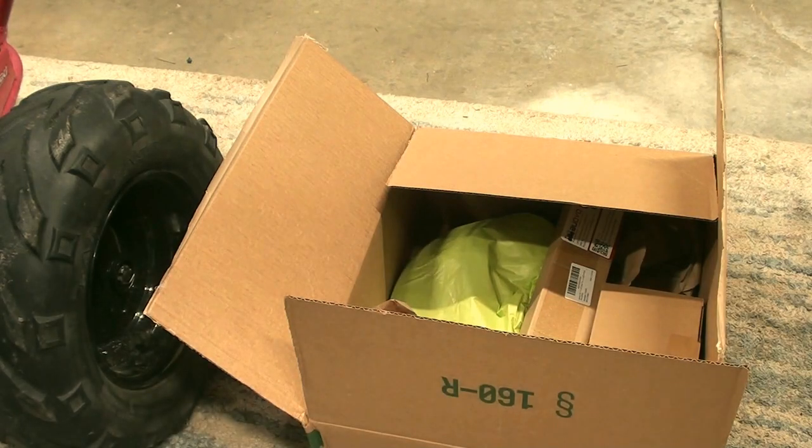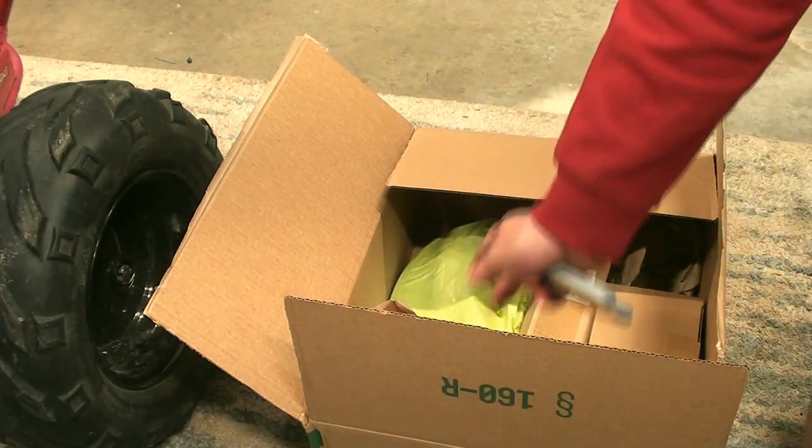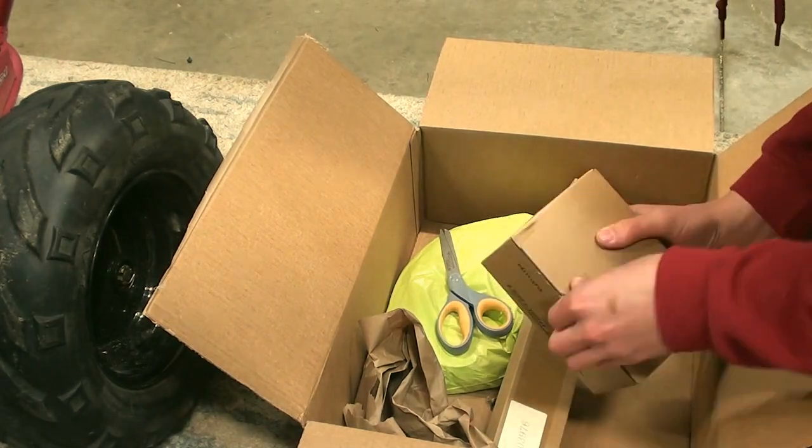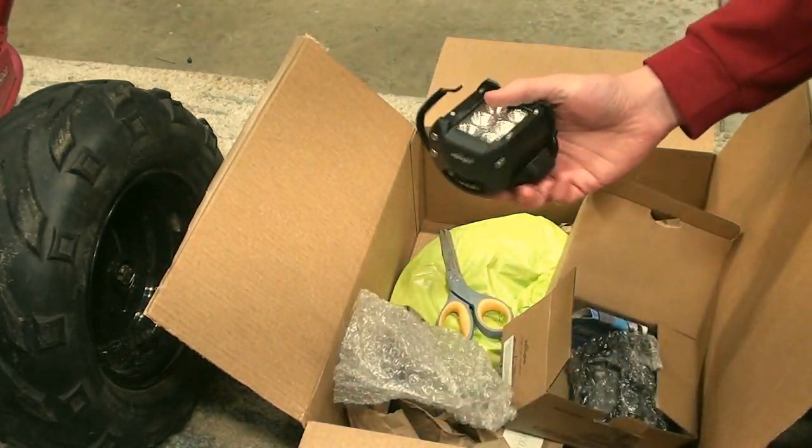A whole bunch of parts just arrived — pretty sure it's the taillight, headlights, and some belts. Brand new headlights.